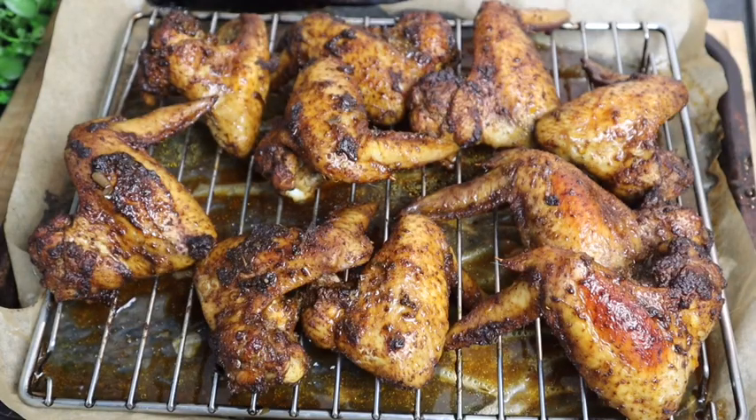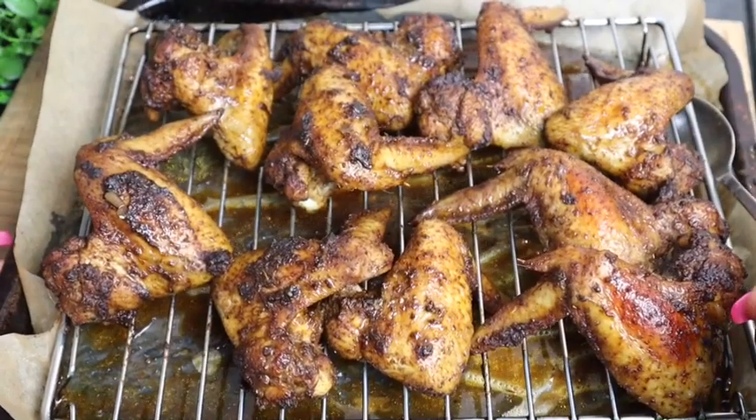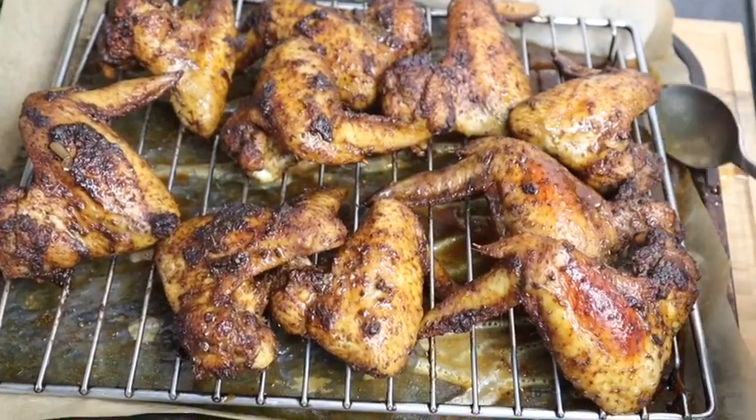Guys, I just removed my chicken wings from the oven and this is what it looks like — it's been in the oven for just over 35 minutes. They're looking so so good and so juicy. What I'm gonna do is take the liquid at the bottom and pour it back on top to keep them nice and moist, then I'm gonna flip them over.